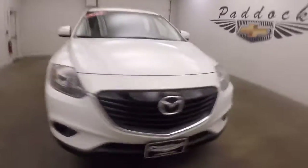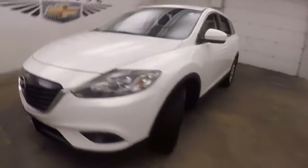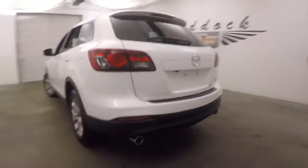It's a 2015 Mazda CX-9. Nice white paint, nice alloy wheels, good tires. This is a nice small Mazda SUV, dual exit exhaust. It is all-wheel drive.